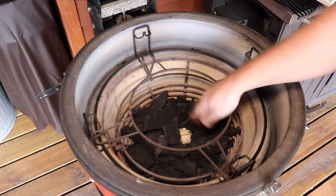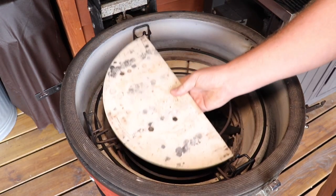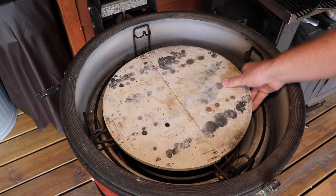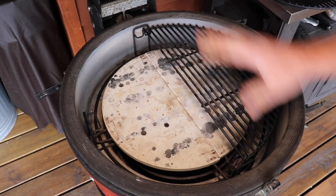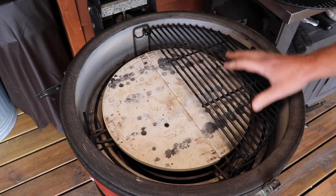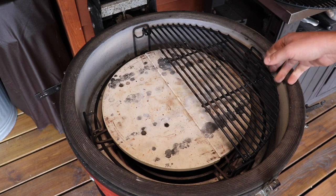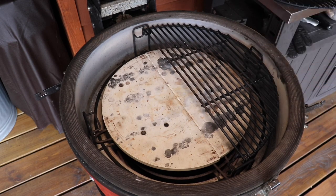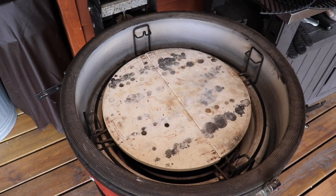So we've got a nice bit of charcoal in the bottom there, firelighter in there. We're going to have our accessory rack in the lower position. Once we've got that lit and warmed up, we're going to drop our deflector plates in and then our grates on top. This creates almost like an oven effect where you get heat off the deflectors as well as all around the ceramic itself. We're aiming for a temperature of around 190°C, and they're going to take anywhere between 40 and 60 minutes depending on how crispy you want them. We're also going to drop a lump of maple wood in there for a bit of sweet smoke.